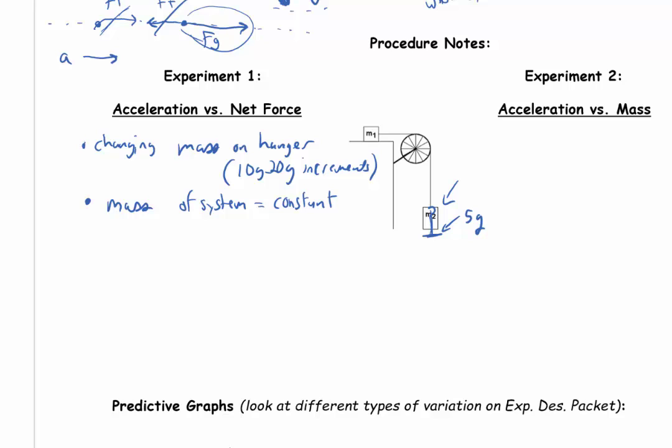To keep the mass of the system constant, we can't just keep adding mass to the hanger because that adds mass to the system. All the mass I add to the hanger has to start on top of the cart so it's still in the system. I start with 10 or 20 gram increments sitting on the back of my cart, then take them off the cart and onto the hanger — it's still in the system. Now that mass is hanging, so gravity can act on it and accelerate the cart.